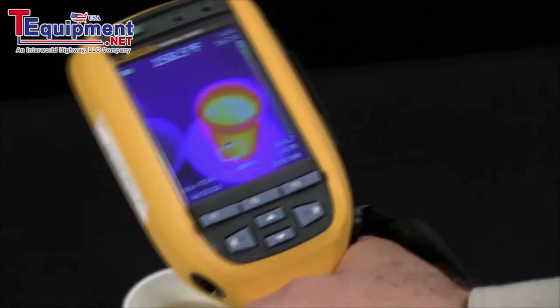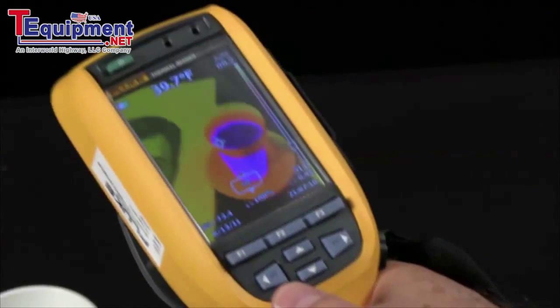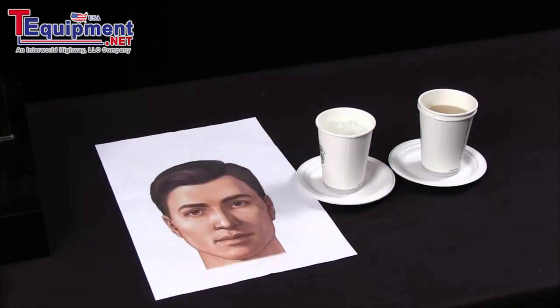If you're measuring those three points and your imager is well within operational range, you're in good shape. These are three simple things you can do for an immediate check on your Thermal Imager's calibration.